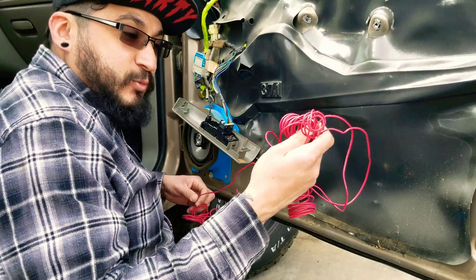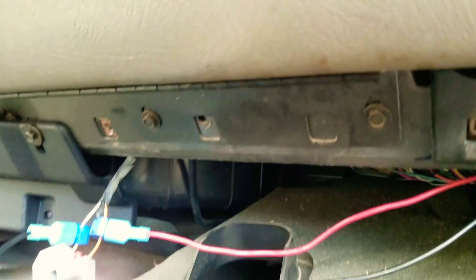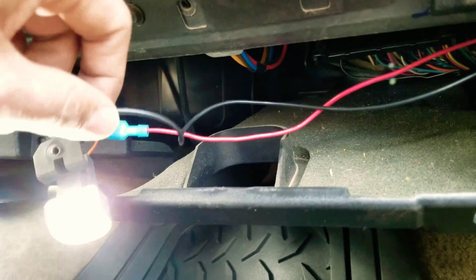I'm going to be using 18 gauge wire. I'm going to push it through the frame. Now I'm just going to tuck in all the wires — make sure you don't pinch any of them.